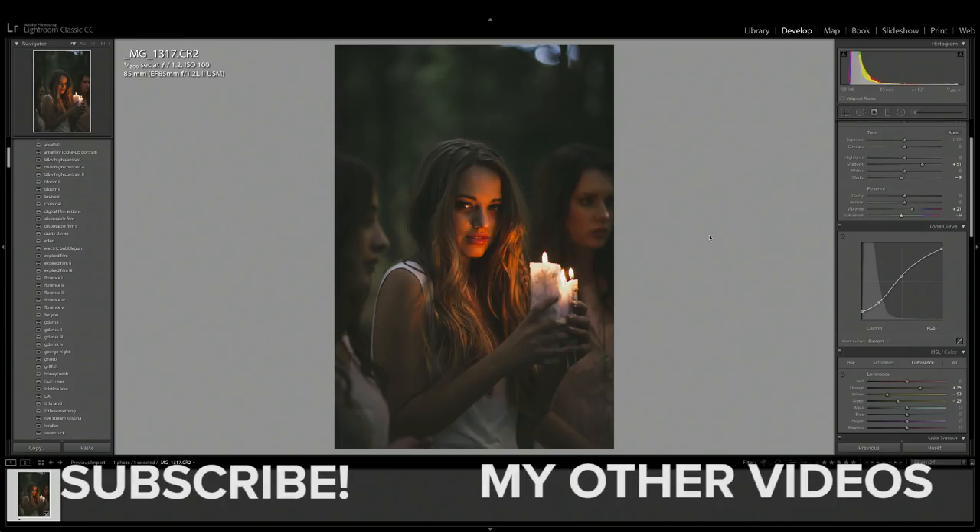Please let me know in the comments below if you guys have ever played around with low-light portrait photography. I think it's a really fun thing to do and you can get really creative in both the way that you take photos and the way that you edit them. But otherwise thank you so much for watching, and I'll see you all next time.